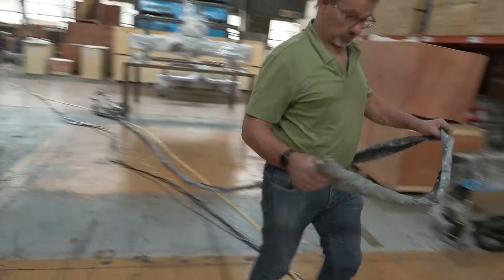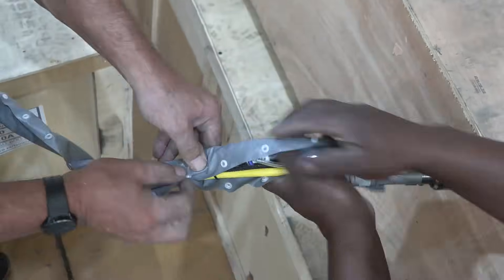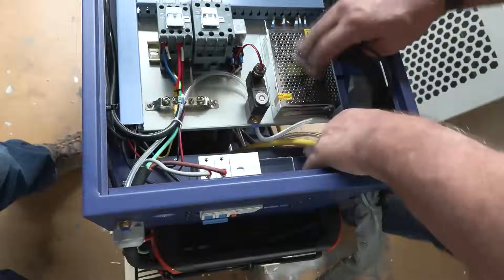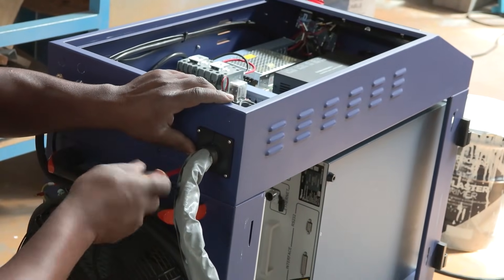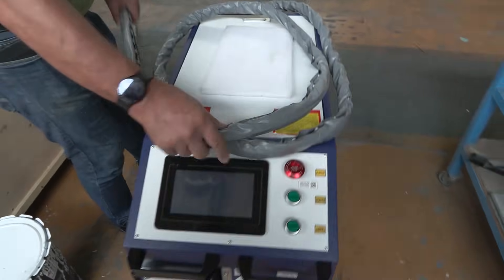After that, the entire cable is locked into the protective sleeve. All the panels are put back in place, and what was a bare-bone unit is now a ready-to-use laser machine as per the client's order.